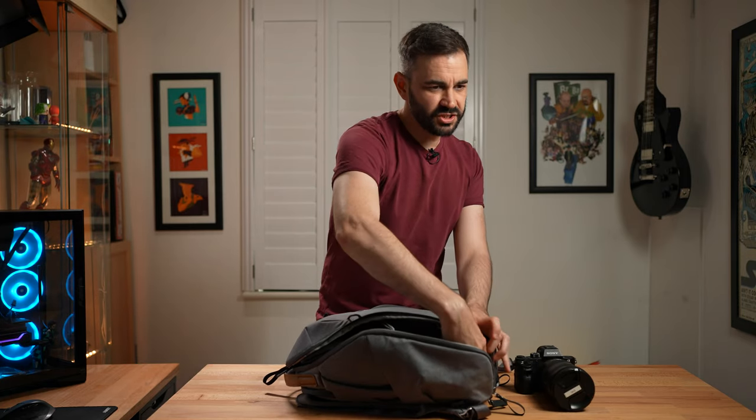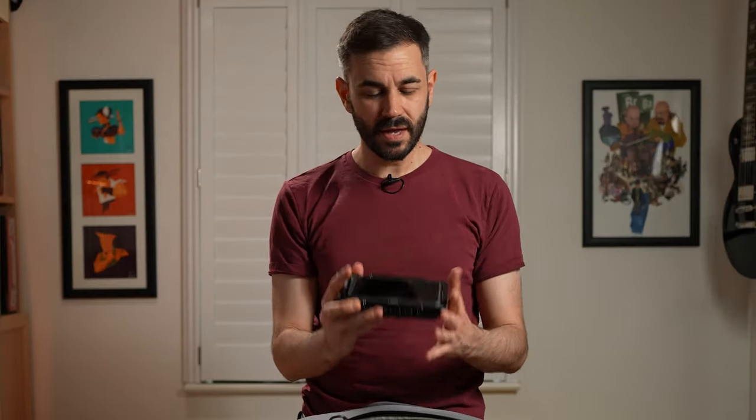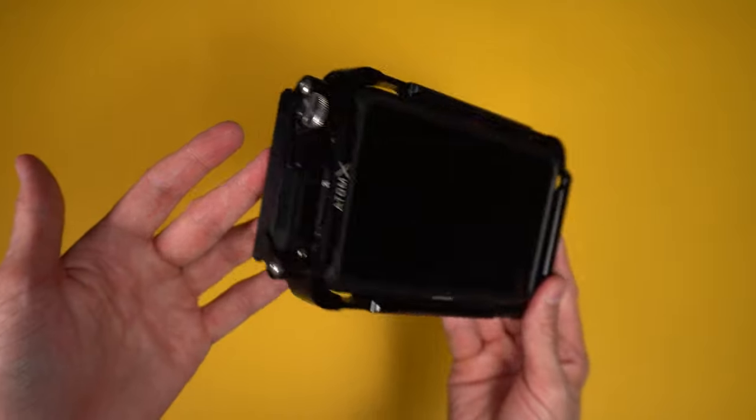I use the A7S3 in tandem with the Atomos Ninja 5. This thing helps me keep my exposure correct at all times and it also gives me peace of mind having a backup of the footage recorded straight onto the Ninja 5 as well.